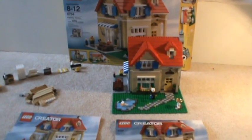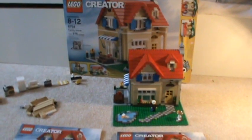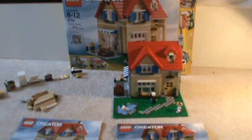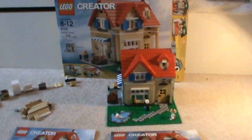Hey guys, this is Mr. Brick-tacular and I'm here to review the LEGO Creator Family Home. Before I get on with it, I'm sorry if I sound a little bit weird — I'm sick, like a little bit.